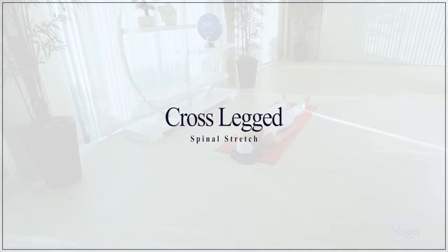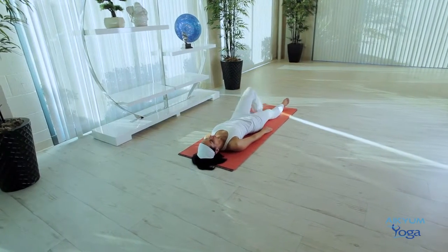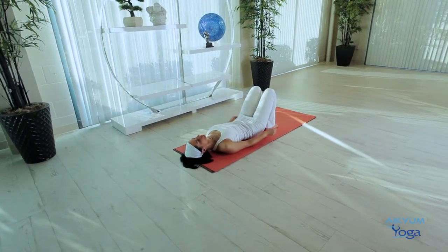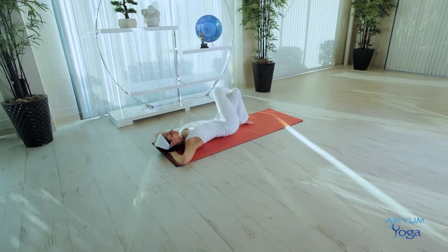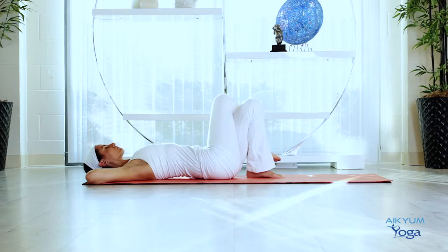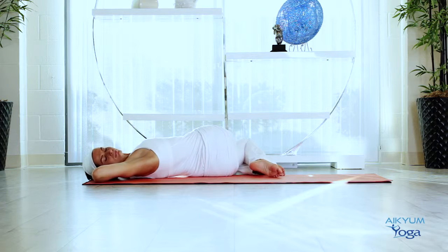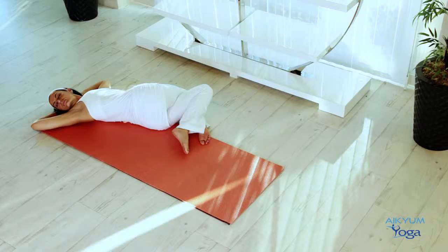Cross-legged spinal stretch. Let's start by lying down on the floor. Bend both knees and place them on the floor. Interlace your fingers and place them underneath the head. Gently place your right leg on top of the left — there should be no gap between the legs. Move your knees to the left and turn your head to the right. Maintain this for ten breaths. Close your eyes and enjoy the twist in the spine, the stretch in your neck, shoulder, and back muscles.